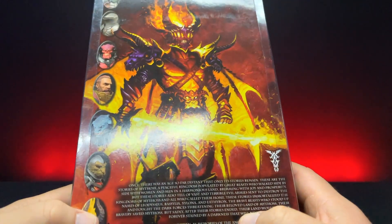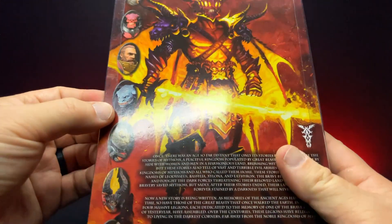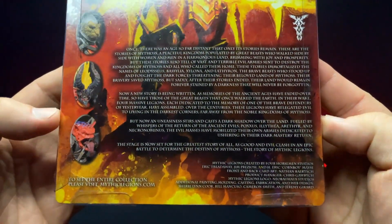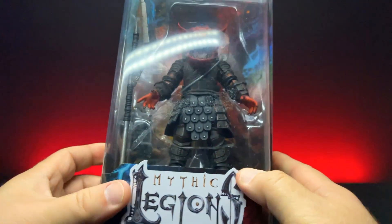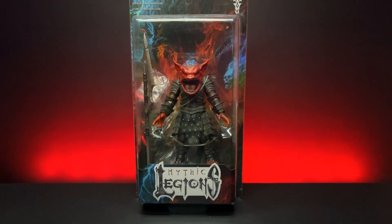Flipping around on the back, you can see all the other characters in the wave. This is another wave that I think — if I'm not mistaken — with this guy, I now have the whole wave. There's also a current write-up of Mythos as it was at the time of the release of this figure. Let's get this nasty little goblin opened up and see what he comes with.